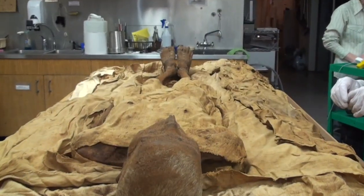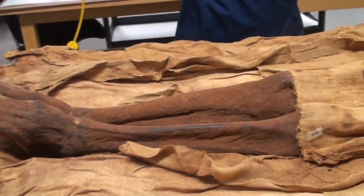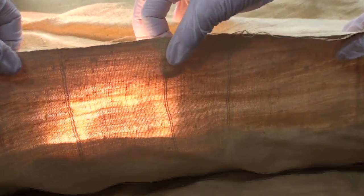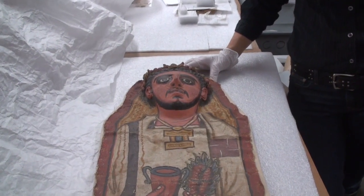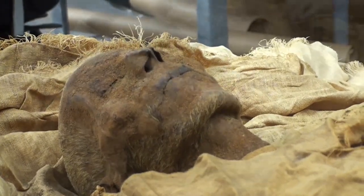He was unwrapped rather sensitively, and because his mummification procedures involved very little resin, the textiles remain in excellent condition. Because of those two factors — he was unwrapped sensitively and they saved everything — it allows us to actually re-wrap him now.